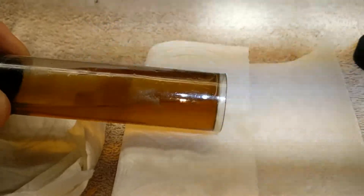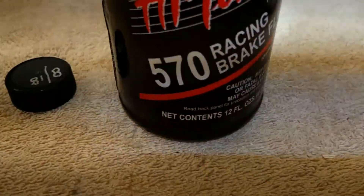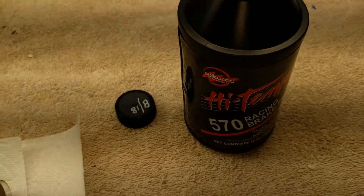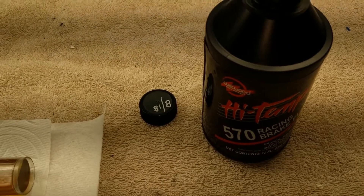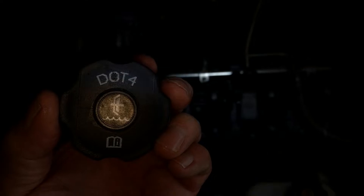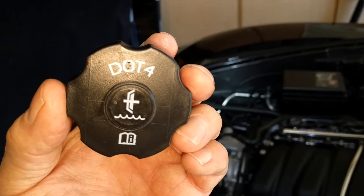I am going to put some new fluid in there. I use Wilwood 570 — you can use whatever you want, just make sure it's DOT4. Make sure it's DOT4.